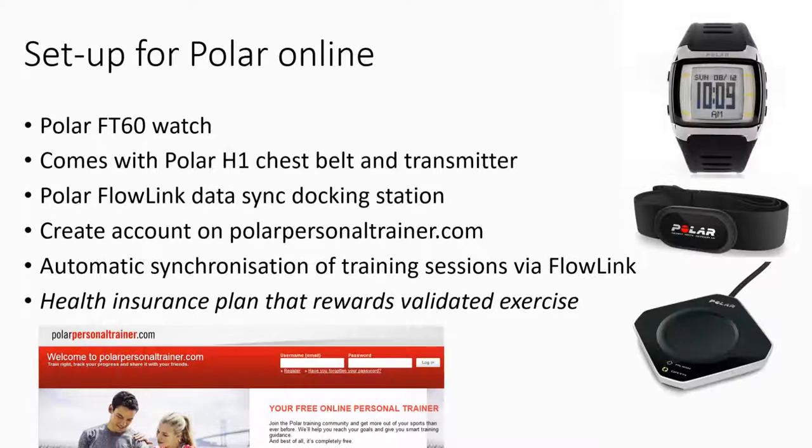For the Polar side of things, I have the FT60 watch, which comes with the H1 analog heart rate transmitter and chest belt. We also bought the Flowlink docking station, which connects to my computer via another USB connection.